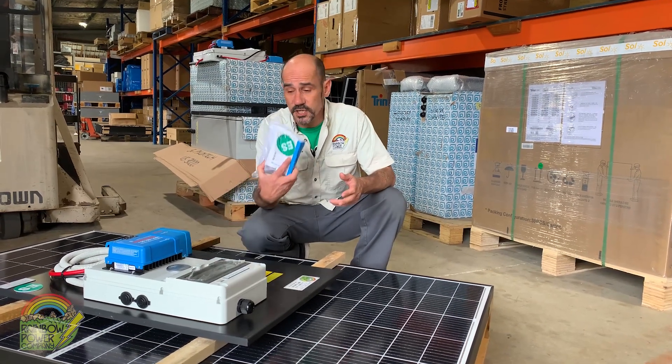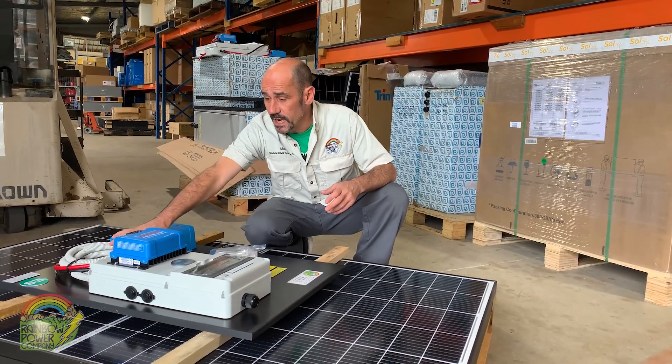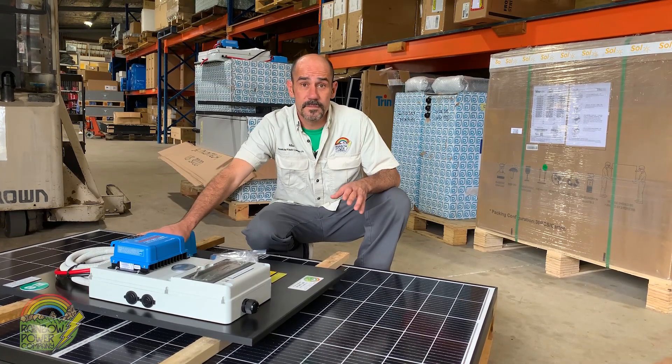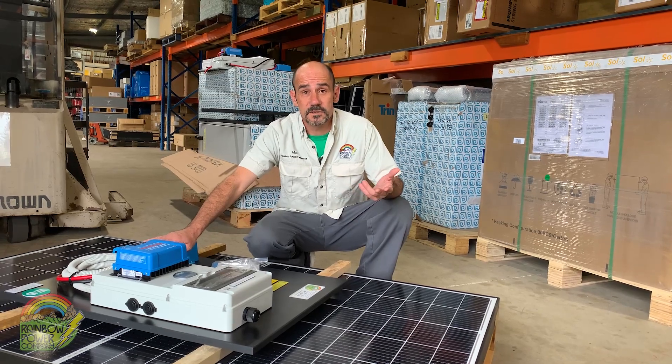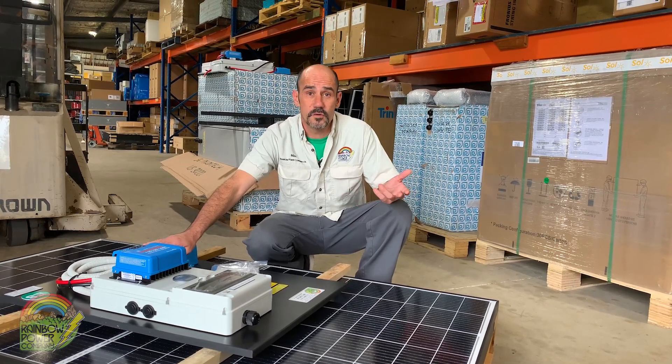They come with simple instructions. All the work's been done — they're basically plug-and-play. If you have any issues at all, you can give us a call for some after-sale support, and one of our technicians will walk you through the problem.